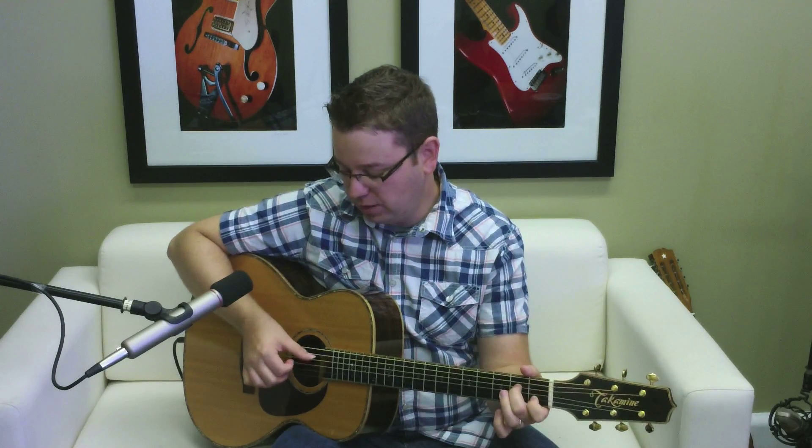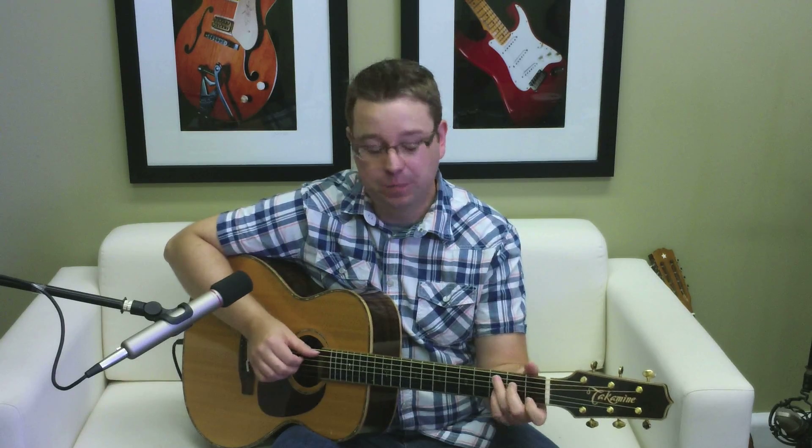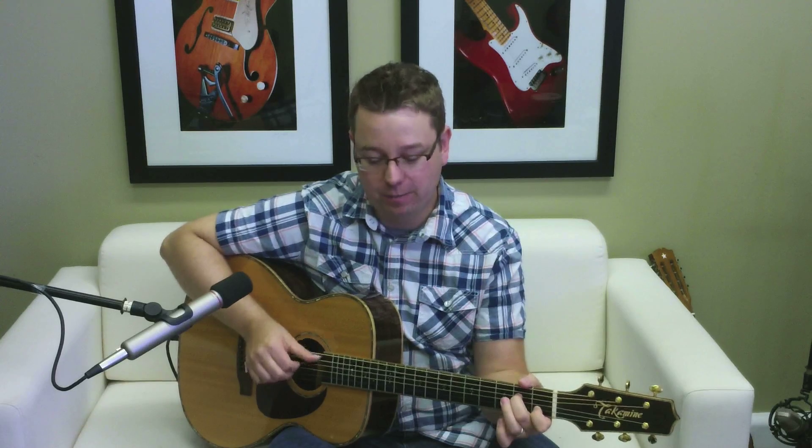Then I'm going to do first finger, thumb, first finger at the end: first, thumb, first — and then you can start over. So I'm going to count one and two and three and four, and repeat that pattern.